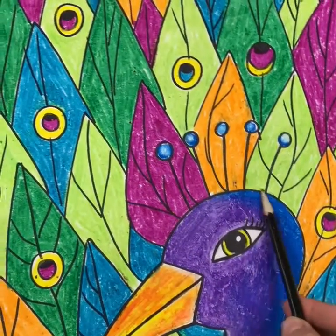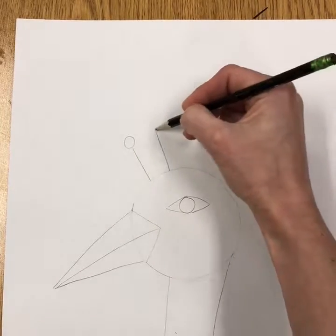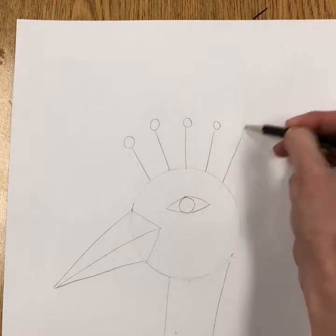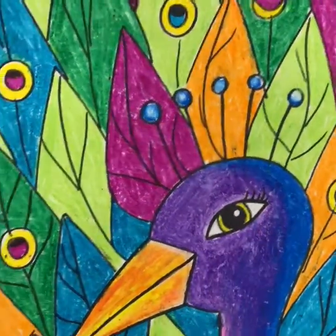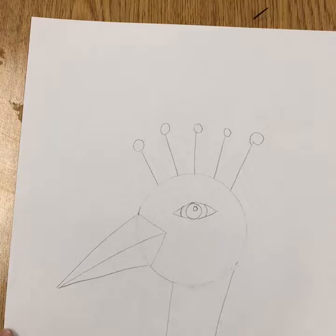Next add the fan on the peacock's head — just draw a line and a circle for each feather. Probably four, five, or six is a good number; use your best judgment. You can also add more detail to the eye: add a line on either side and a little circle to keep white for the highlight.